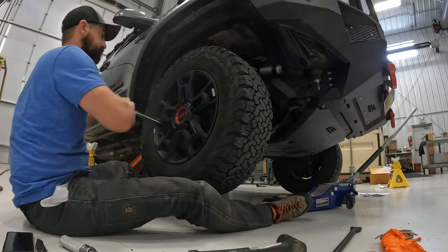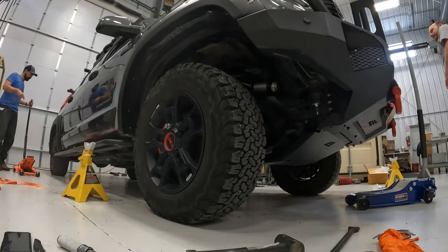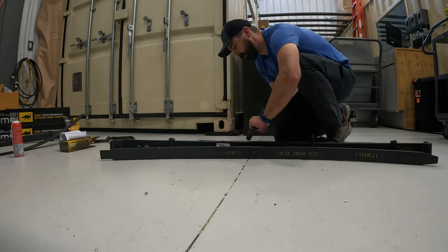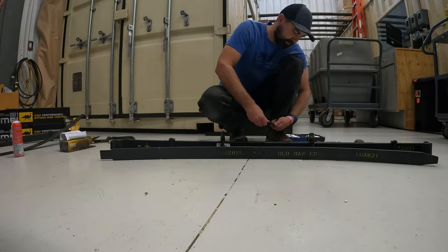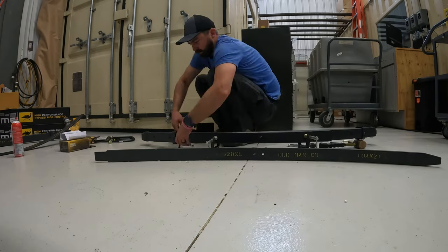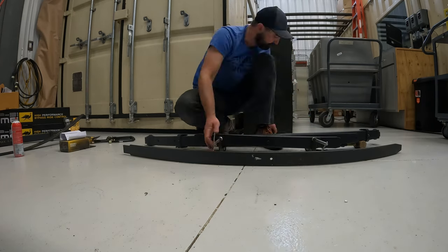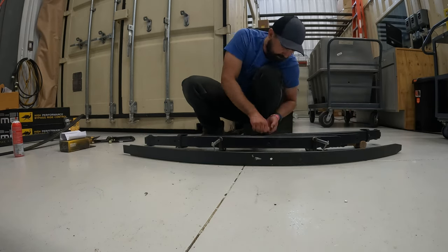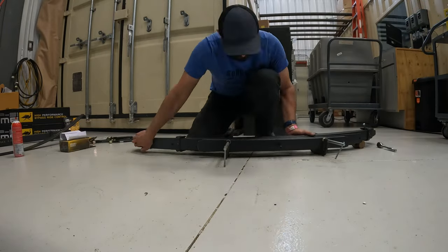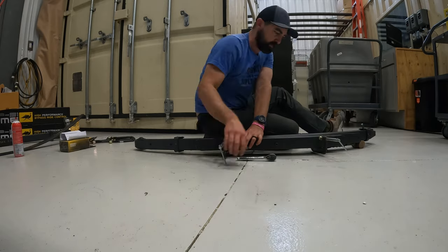I want to say the passenger side probably went ten times faster than the driver's side. The fronts are done, time to move to the rear. Before I can do that, I needed to unbolt the leaf pack and put in the add-a-leaf. They are directional and have a line-up pin. So when you order your kit, make sure you add the extended pin that pins everything in place. You'll know you have the add-a-leaf in the right position when the pin fits well and the tapers match up.